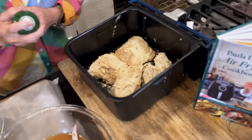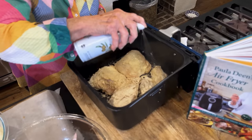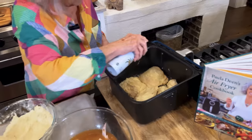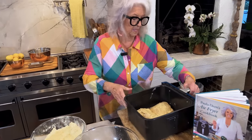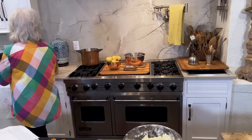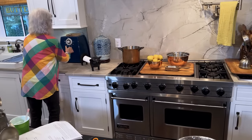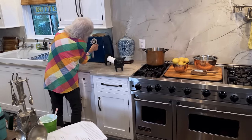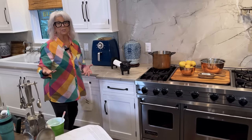Now we're going to spray this real well because that will help us with the crispiness and browning. I can't tell you exactly how long to put this in for — I'll just be keeping my eyes on it. I'm going to put it on 400 degrees for at least 20 minutes, and then I'll turn it, spray it, and cook it some more.